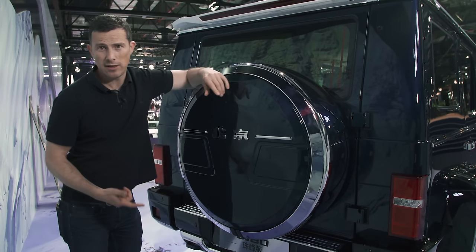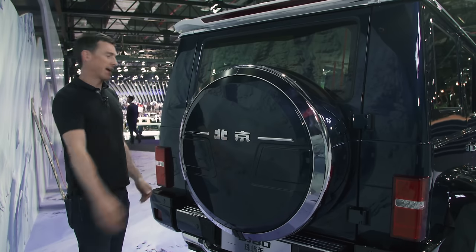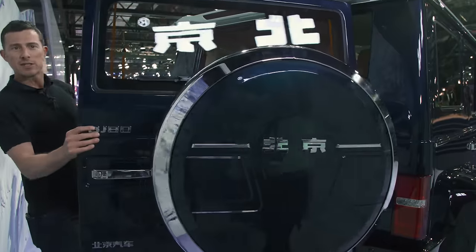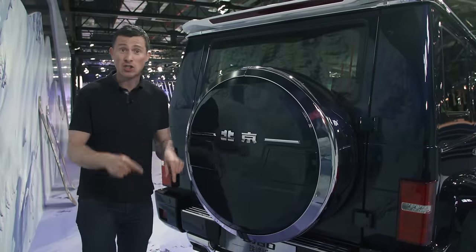It's very familiar at the back as well, especially with the rear-mounted spare wheel, the flat back end, and the tailgate that opens outwards. All very G-Class, even underneath the skin.